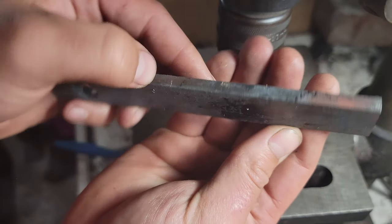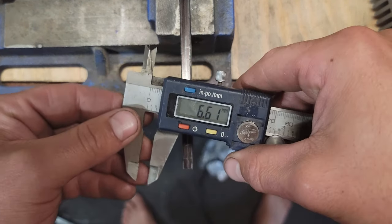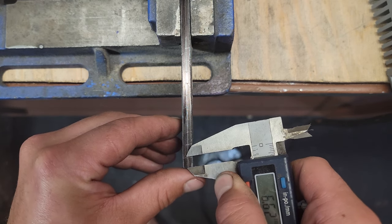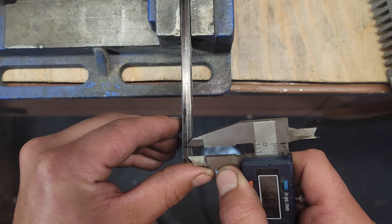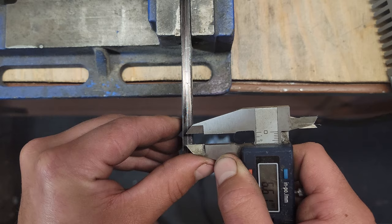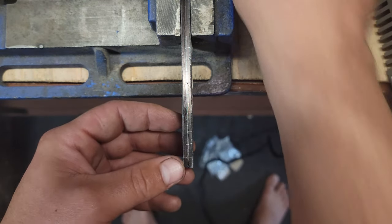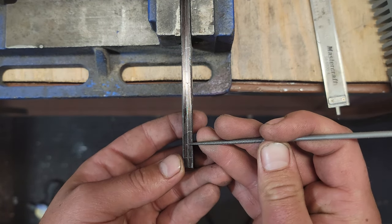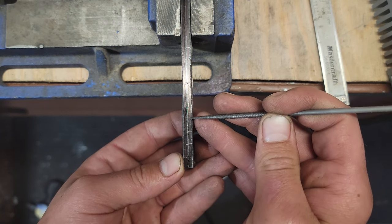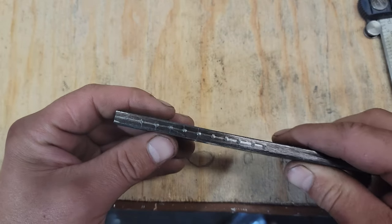Nice little hole, almost through. Of course I forgot to hit record. Anyway, 6.6 is the thickness of the stock, so I'm just going to keep the link size at 6.6. I made a mark there, then on that one there, flipped it over to that one and put the mark in. Same with that one, put the mark in. I'm just going to use a punch and punch in some holes so I can get the drill bit in to drill nice and straight. There they are, let's go drill them.